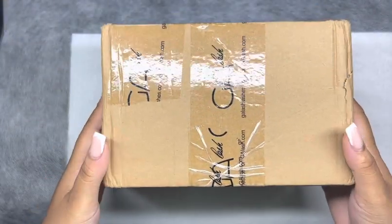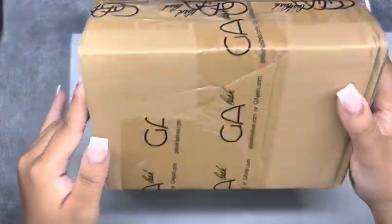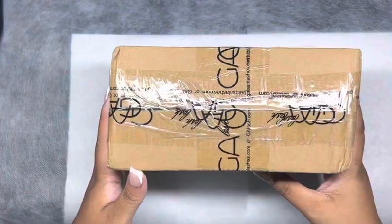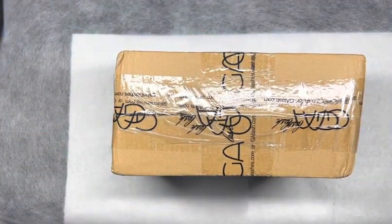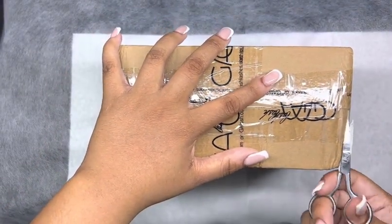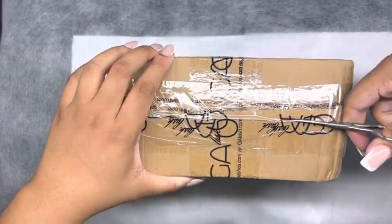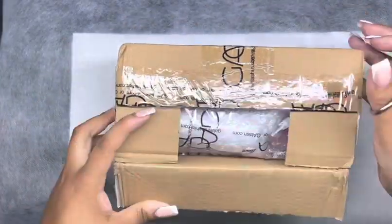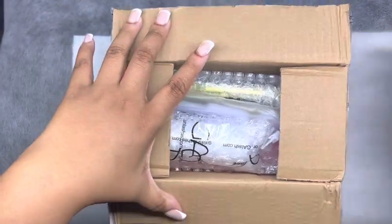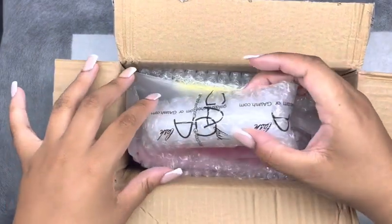Hey everyone, so today we're going to be doing an unboxing video for GA Lash. It came pretty quickly and was delivered by DHL. As you can see, the box is unopened, so this is a real unboxing — we're going to see everything together. Give me a moment, let me get the box cut open. They sent me so many items, I was so excited to see everything.